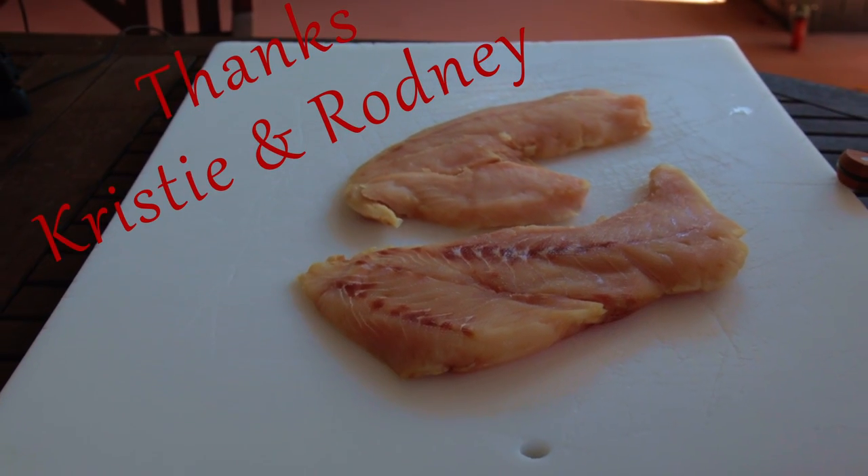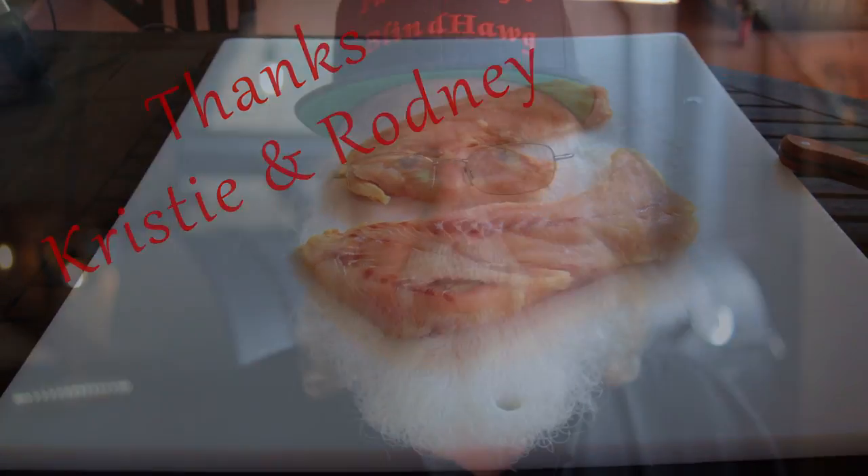Fresh snapper fillets at the supermarket nearest me are a dollar and 97 cents an ounce — that's $31.48 a pound. Today I have some snapper fillets that were donated to me for this video by Christie and Rodney Young.